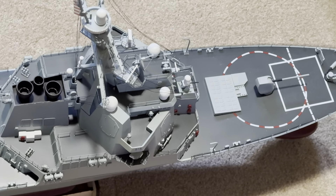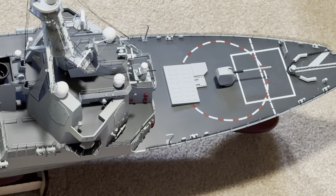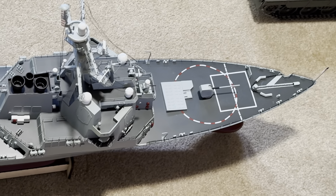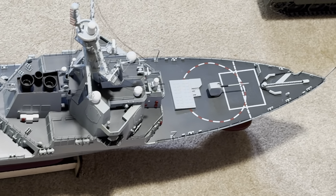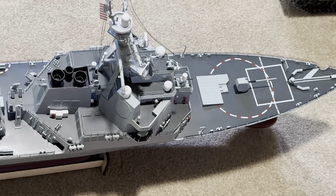However, it's very fragile also. On the side of the ship, the rails are made of very thin plastic and the thread is on — if you touch it, it might bend.